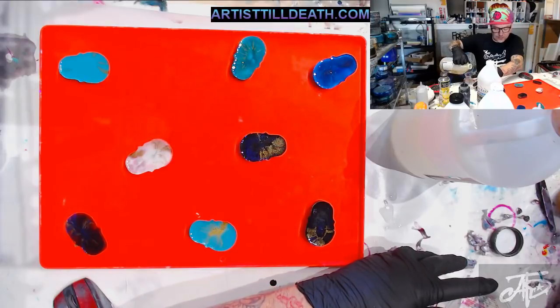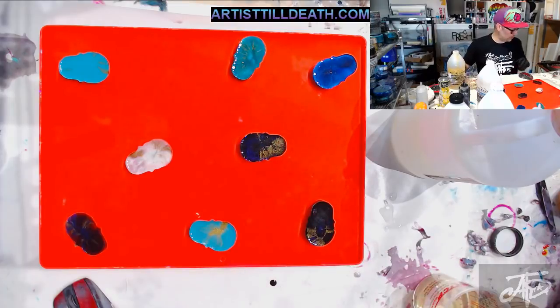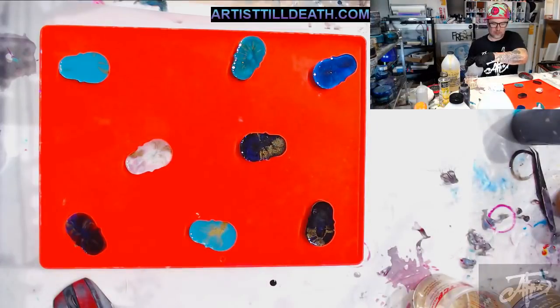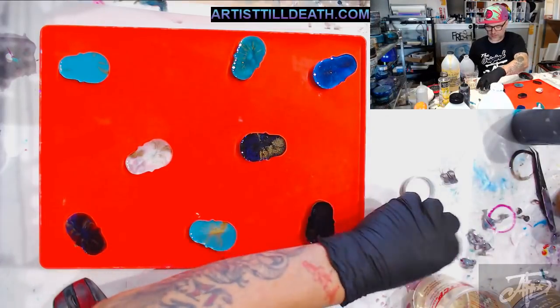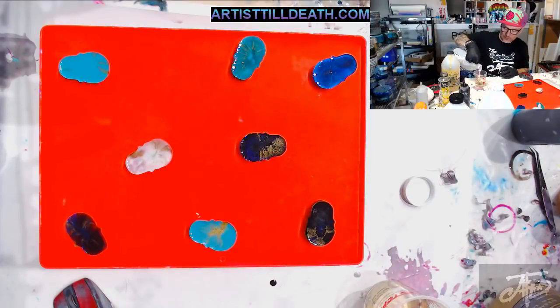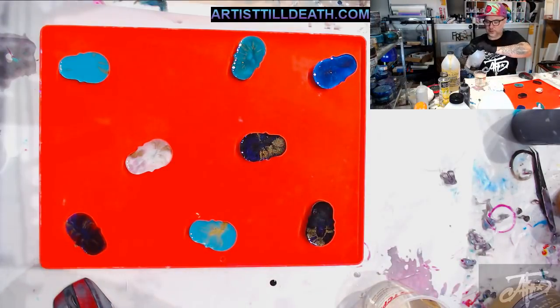I'm going to make a lot, and if I make too much I've got my trusty skull mold. Remember, this is Quick Coat so you've got to be quick.